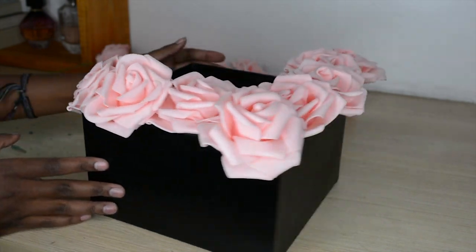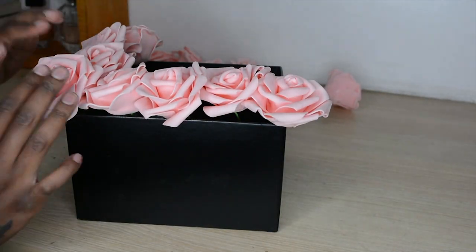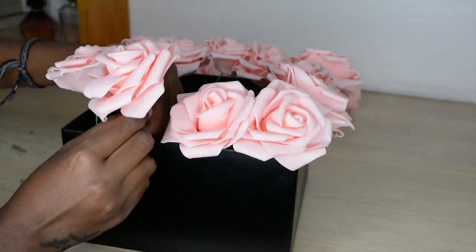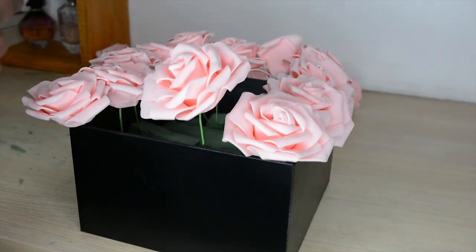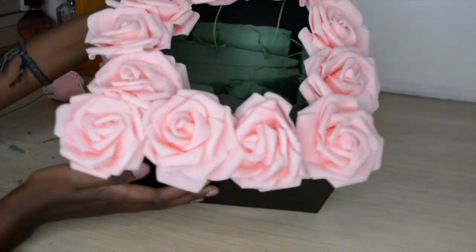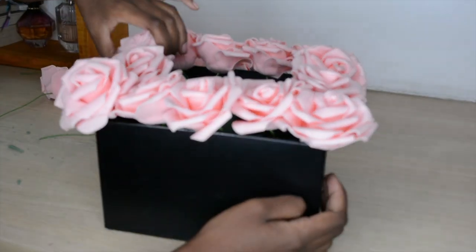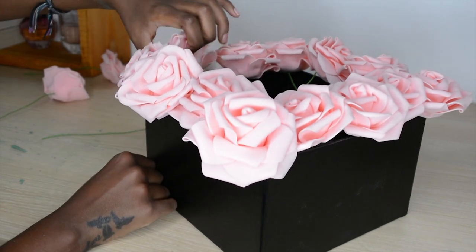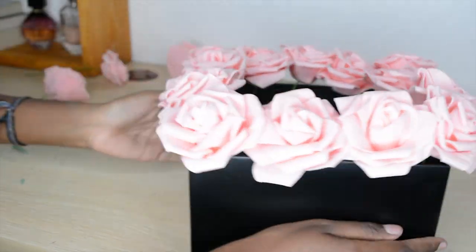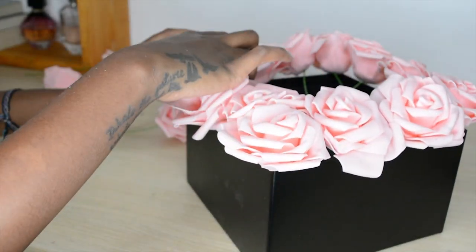How pretty is that looking! The first row is done — the first outer row — and I'm just going to prop them up a bit because some are sitting a bit low. Just fix it as you go; it's not going to be perfect but it's still going to be so pretty. As long as the stems are not being seen and the arrangement looks proper, you're good to go.